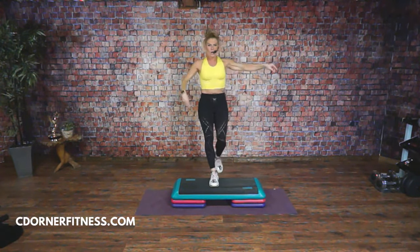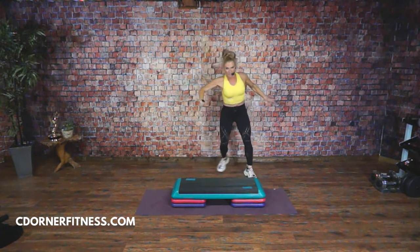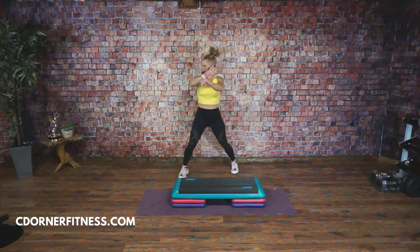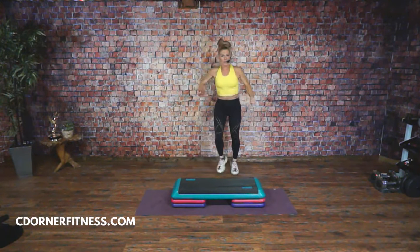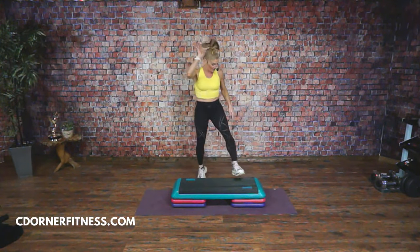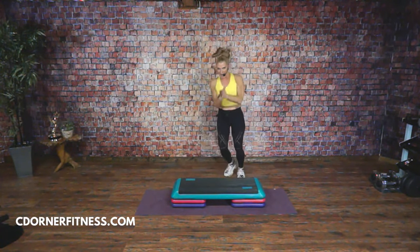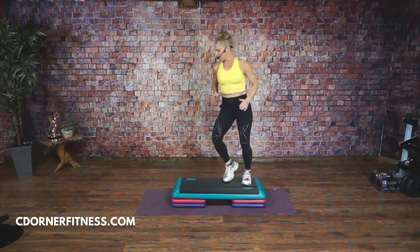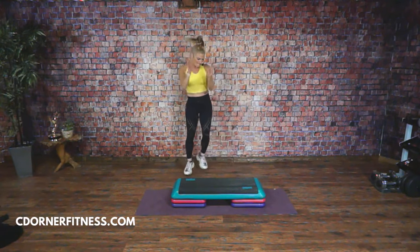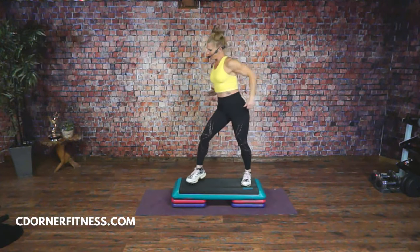Super easy: you're going to step tap on the floor — step tap, step tap. We're going to take this move — one will be on the bench and one will be on the floor. Watch: up, up, down, down, up, up, down, down. Now I'm going to change this and I'm going to call it the Brady Bunch. Brady Bunch up and down.